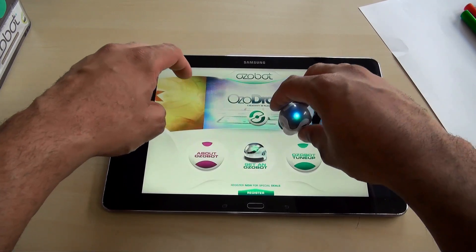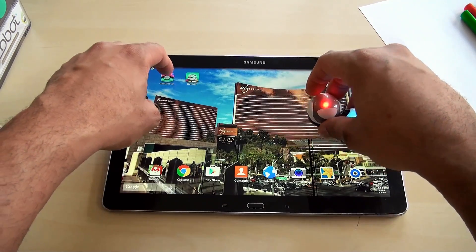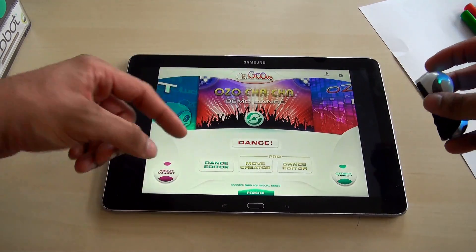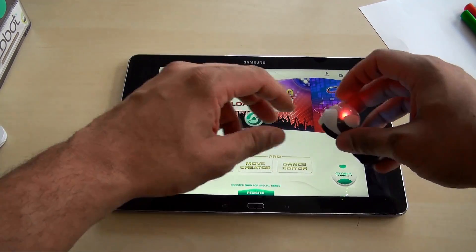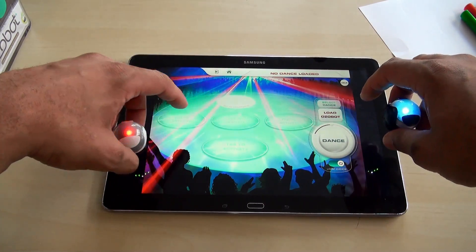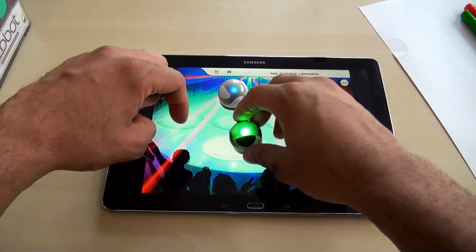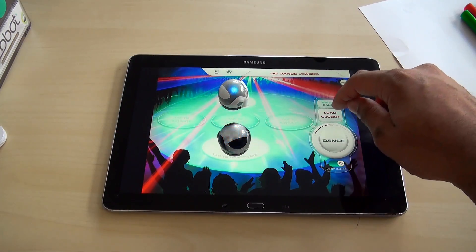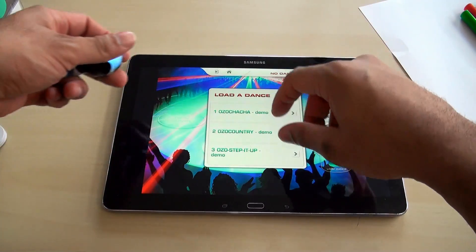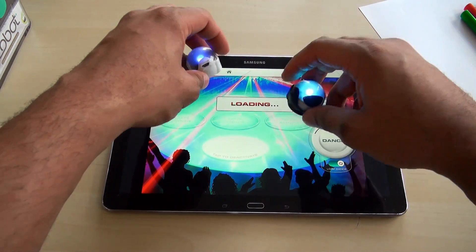Let's check out the dance one — that one's pretty cool. We'll hit Oz Groove, and Oz Groove is where we can actually get the robots to do dance moves. We can make our own dances or just hit dance to start a pattern. Let's tap to activate both robots and then load up a dance. We have a few to select from — we'll go with the Oz Step It Up demo. We'll wait for that to load.